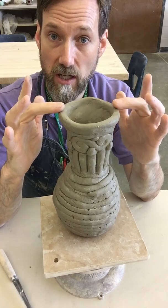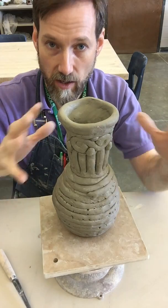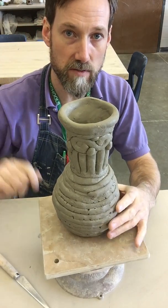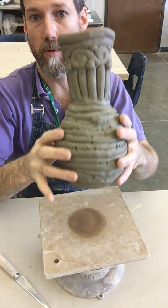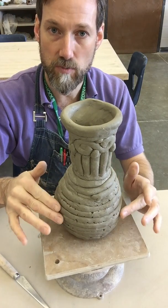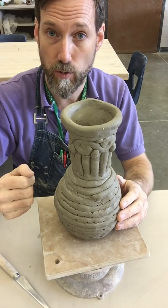As soon as you're done and you've got the top defined, the base defined, and all the middle sections built, we can start what's called the finishing process. I'd like you to do two parts: you're going to level the rim and trim away extra weight at the base, and then I'll show you a couple of other techniques to smooth the clay, finish the clay, or bring out the coils if that's what you want.